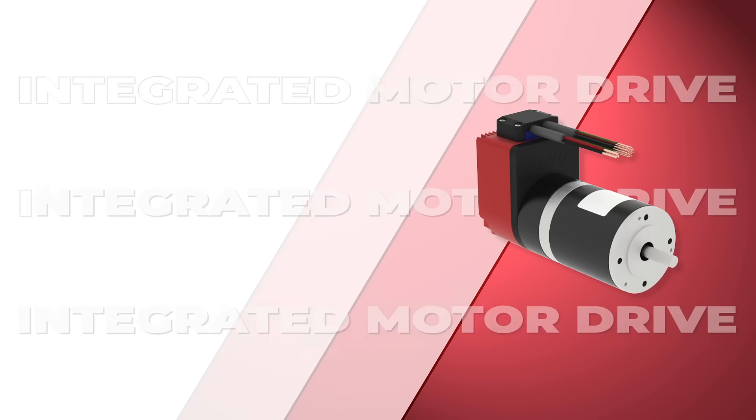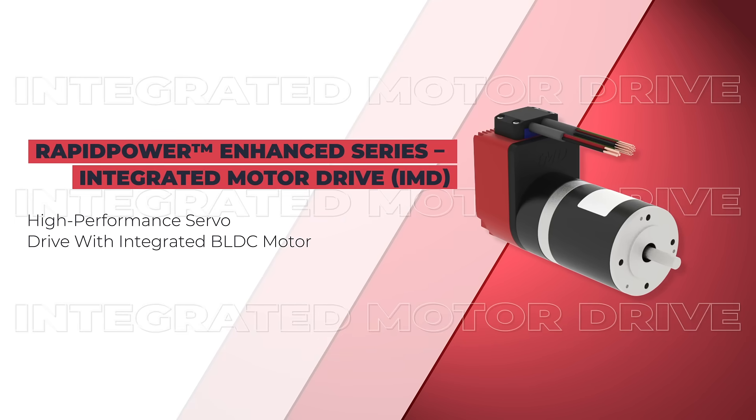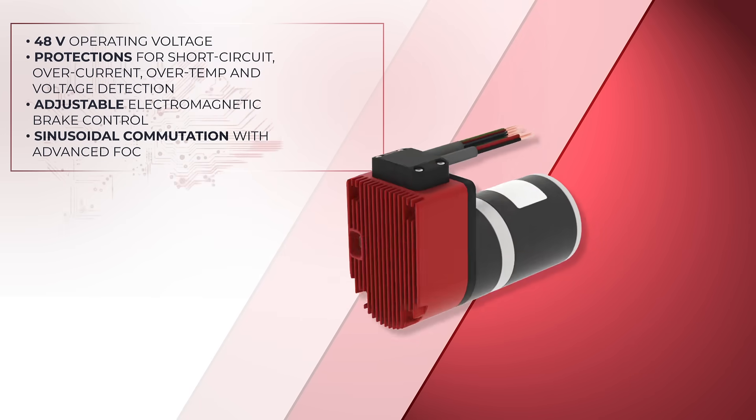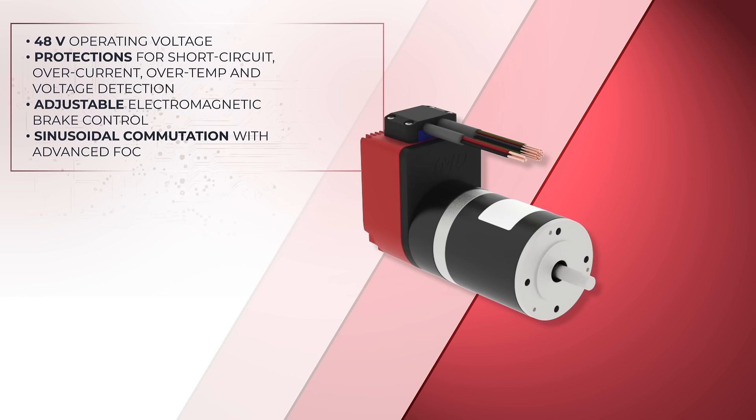This high-performance series combines our proven universal drive with our brushless DC motor family in one integrated package. Operating at 48 volts with many built-in protections, this drive features advanced sinusoidal commutation with field-oriented control.